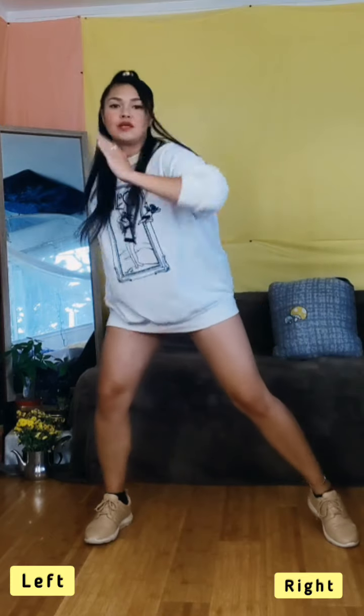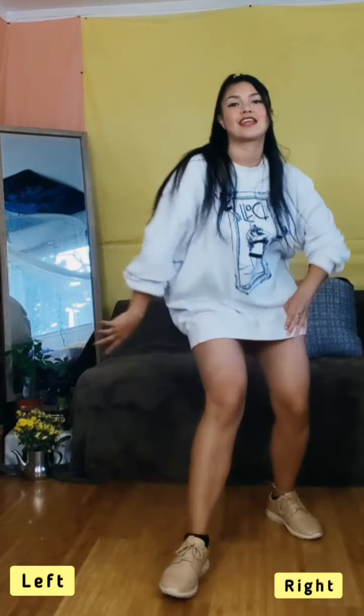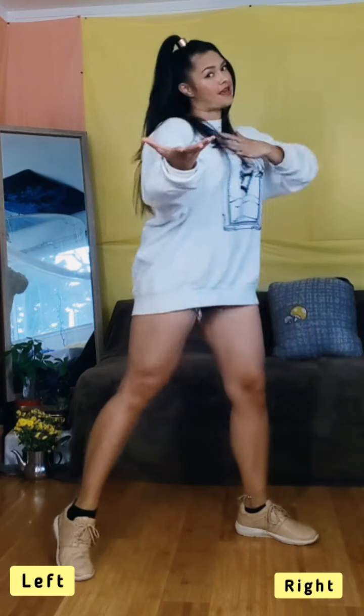We go 1, 2, 3, 4, 5, 6, 7, 8. 1, 2, 3, and 4, 5, 6, 7, 8. Again: 1, 2, 3, 4, 5, 6, 7, 8.